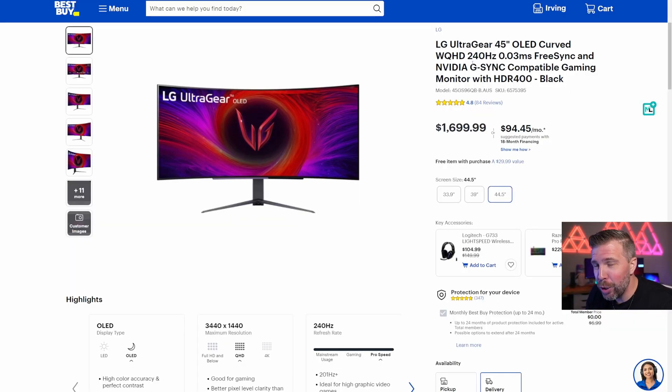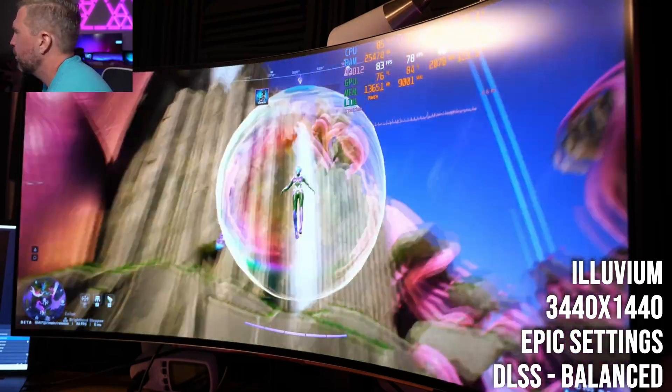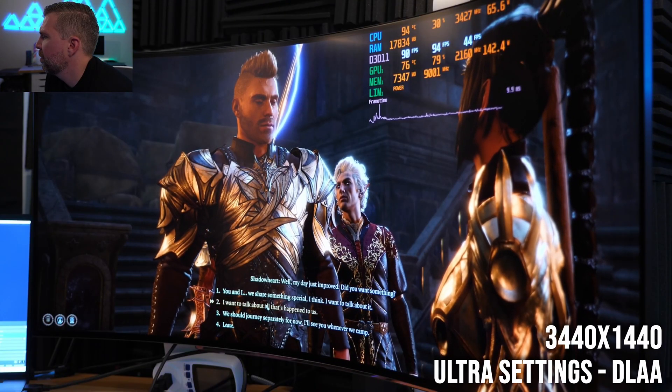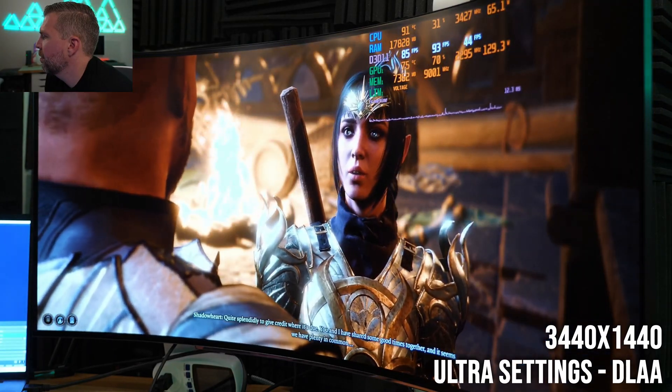Some key features that make the LG UltraGear really attractive: it's 240Hz with FreeSync and G-Sync support, and the response rate is extremely fast. You're going to be able to play eSports games on this monitor very well, and you're not going to have any screen tearing when playing games either.